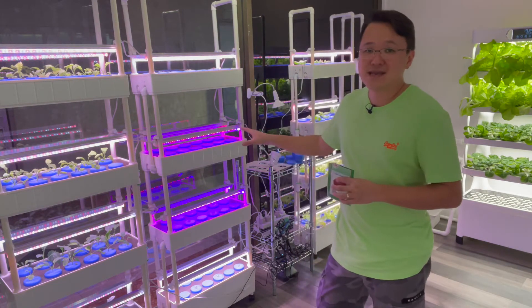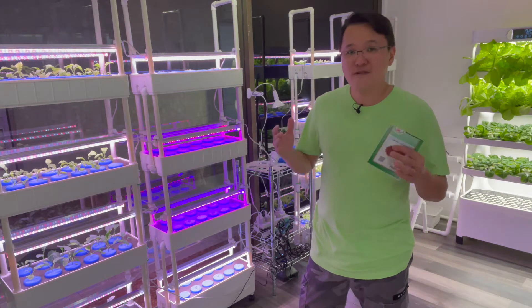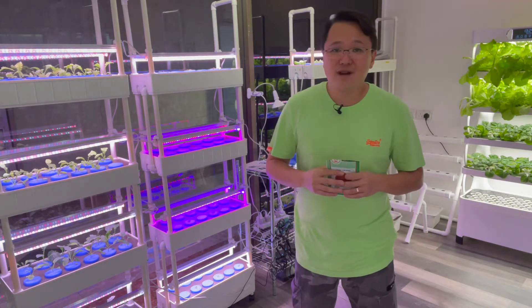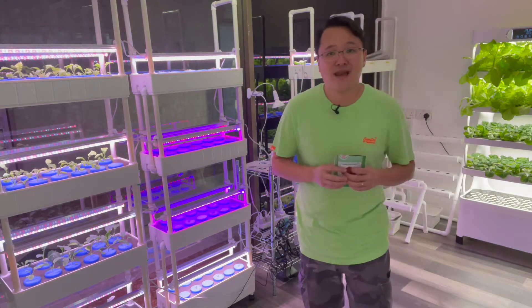I will leave the seedlings here for the next 20 to 30 days and we will see and find out the results. But before I sign off, let me just bring the camera nearer to the setup so that you can have a clear look at the seedlings.